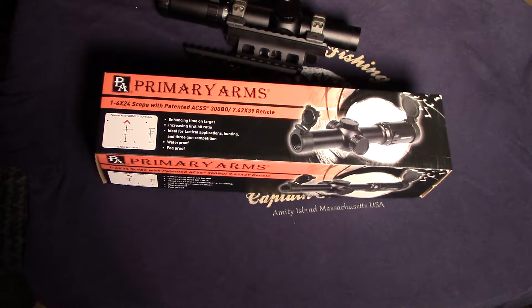Just to get some technical details out of the way: it is an illuminated second focal plane scope, meaning the reticle stays the same size as you move through the magnification range of 1 to 6. The objective diameter is 24mm, tube diameter is 30mm, adjustments are in one-half MOA increments, weight is 15.52 ounces, and it retails on Primary Arms' website for $289.